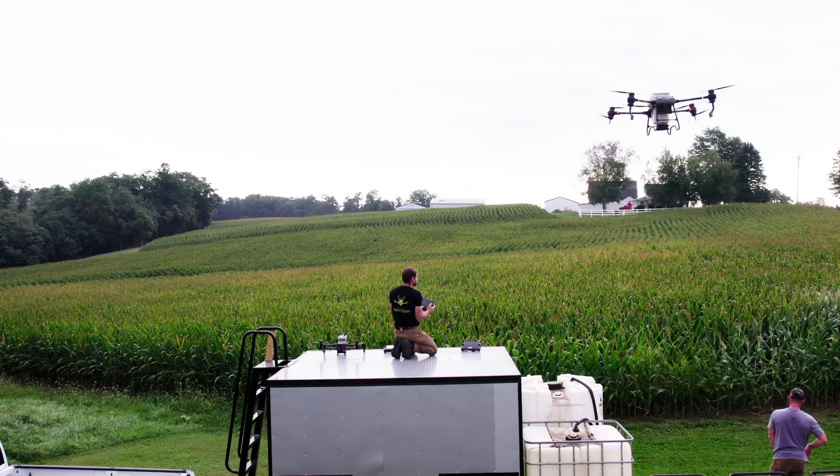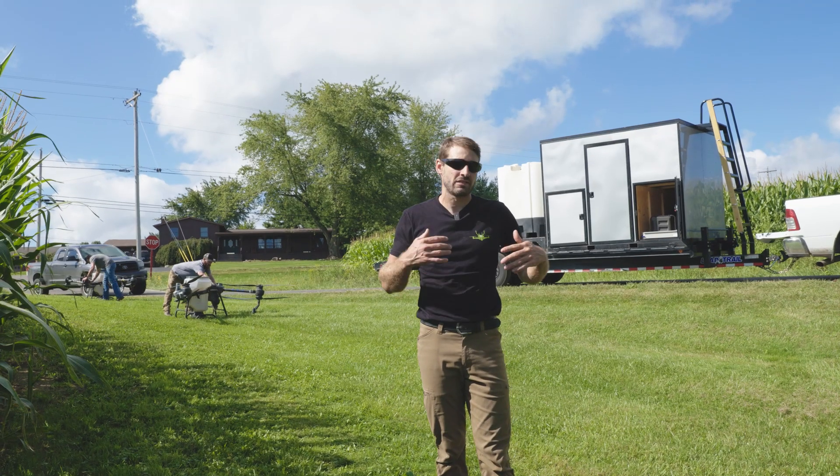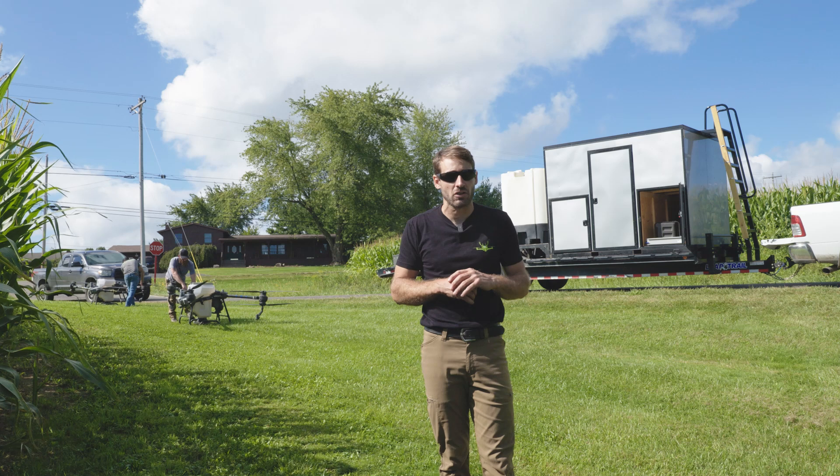Alrighty folks, we just got done knocking out this 20 acres of cover crop we did for this farmer. Super easy, super efficient. I can't say enough good things about these drones.